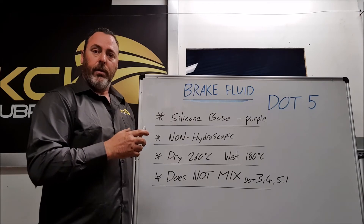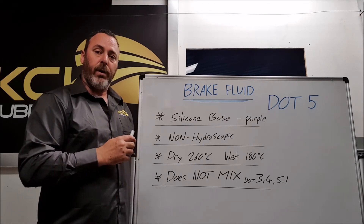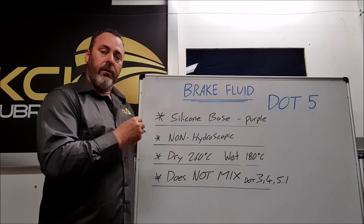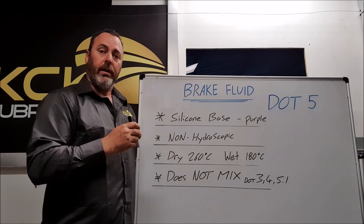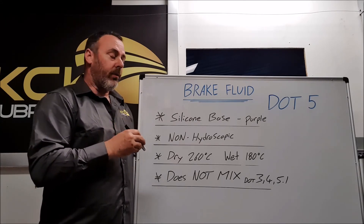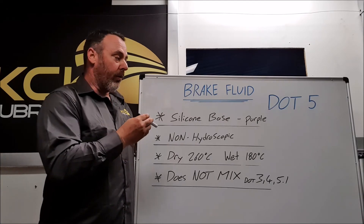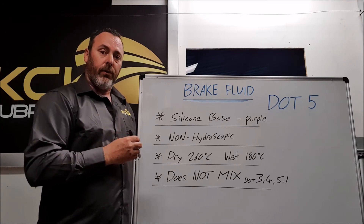This is basically impossible to get rid of — it's an inherent issue of the DOT5 brake fluid, and that's why it's seldom used in motorsport. The best use these days is for recreational use or use in arctic climates. In very, very cold conditions it's very suitable, but for hot, heavy duty, or extreme conditions it's not suitable whatsoever.